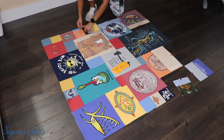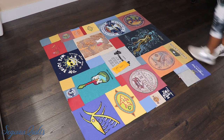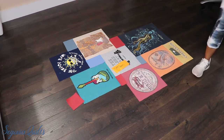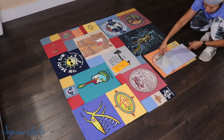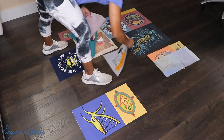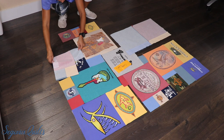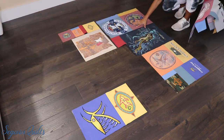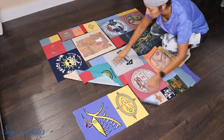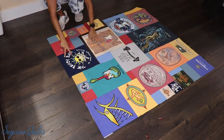Now we can start putting it together. I use my red snapper clips to put the blocks together, just to make sure I sew the correct block to the correct block and it's the right orientation. This particular quilt top wasn't too terribly big — I don't even think it was a lap size, it was a little bit smaller than that — so it went together pretty quickly.